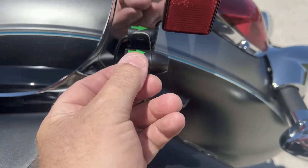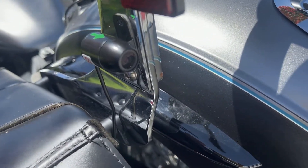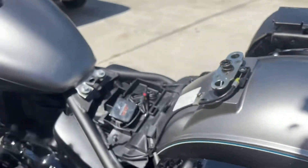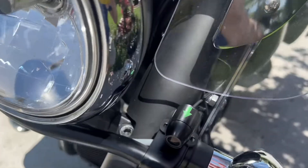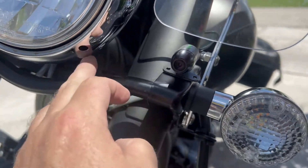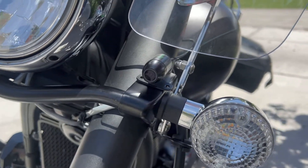I ran my rear camera right here — it seemed like a pretty good place to put it. These actually turn either way. It's got a really good viewing angle; I think I have it set to 120 degrees. My front camera I have right here, positioned low enough so it doesn't get caught in the light, and it's got a nice disbursement pattern.